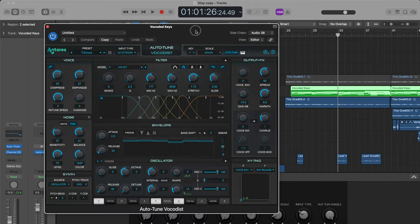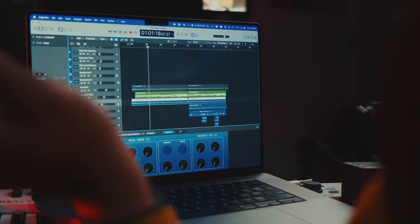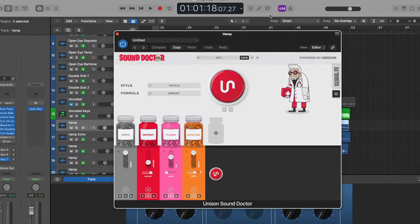Think about the Weeknd and Daft Punk's 'I Feel It Coming' — you don't really hear a vocoder until near the end of the song. This is a tool you want to save for one part of the song; don't go crazy with it — one or two uses max. I also wanted an auto-pan effect that bounces the vocal from ear to ear, essentially copying the reverse vocal chain.